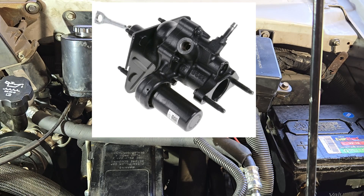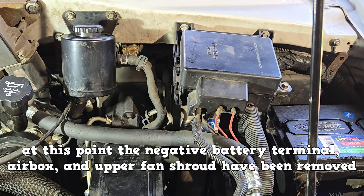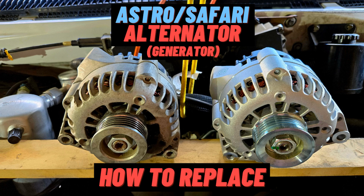Chevy Astro and GMC Safari Hydro Boost replacement. At this point the negative battery terminal, air box, and upper fan shroud have been removed. If you would like to see the removal of those components, check out the first two minutes of the alternator replacement video.